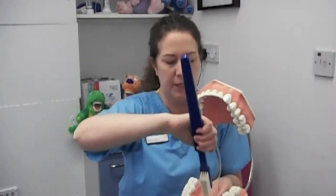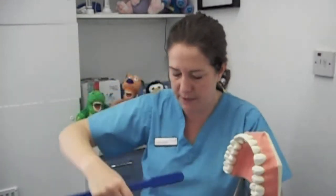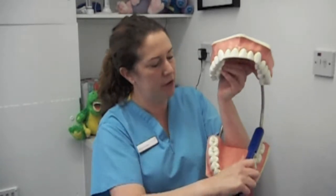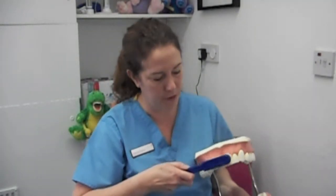When they get to the front ones they can turn their brush vertically and just do an upward stroke. Then continue round again at a 45 degree angle to the back at the other side, not forgetting the area where we chew our food with a short scrub. Then repeat for the top ones.